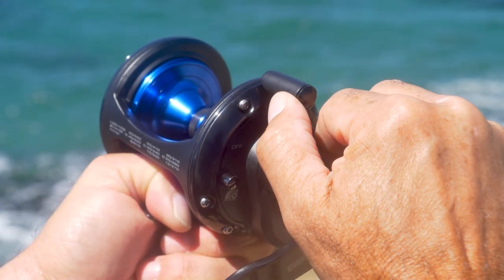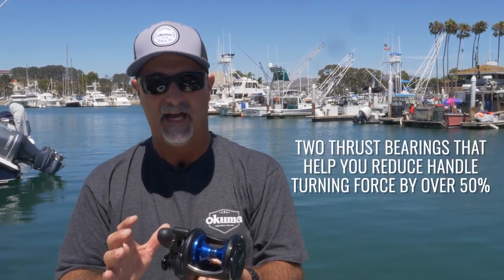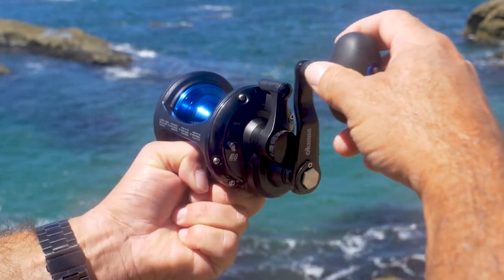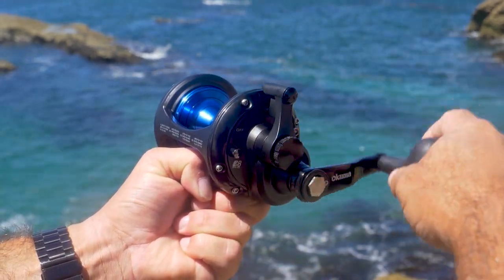One of the things that I like about this reel is that it's got all stainless steel shielded bearings. But the big bonus here is that it's got two thrust bearings. The advantage with the thrust bearings is that when you increase this drag lever and put heavy drag pressure — say you're bottom fishing, fishing tuna or sharks — you put a lot of pressure on the right side plate bearings. Those thrust bearings help eliminate side load and turning force. When you turn that handle, it reduces 50% of the turning force, so you can actually have more of a friction-free retrieve. It's going to prolong the life of those bearings.